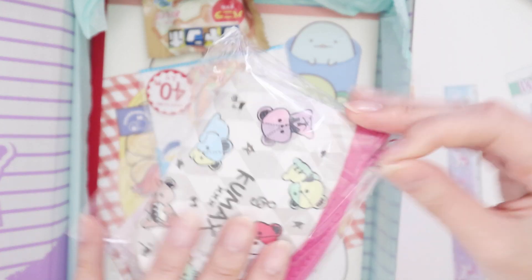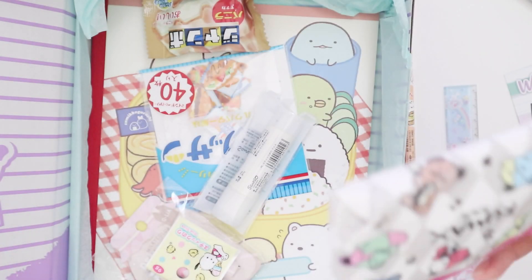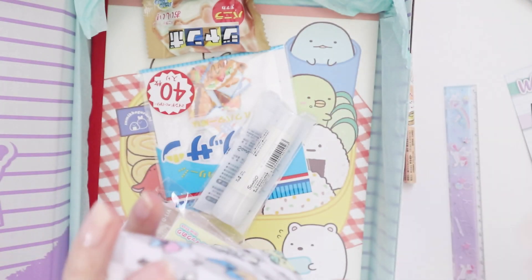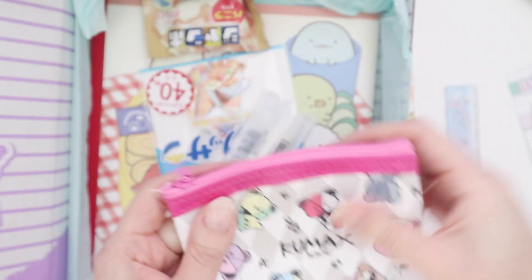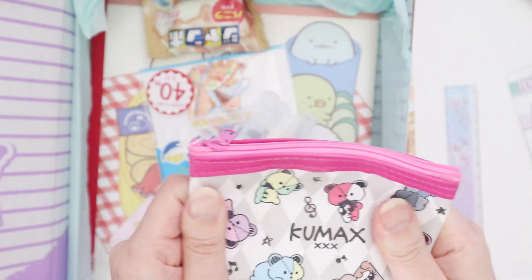Then we've got a tiny little coin purse — yeah, it's an adorable little coin purse. It's pretty solid too. I kind of like the almost vinyl feel on the outside because I feel like anything that leaks inside might be a little bit safer than if it was pure cotton.